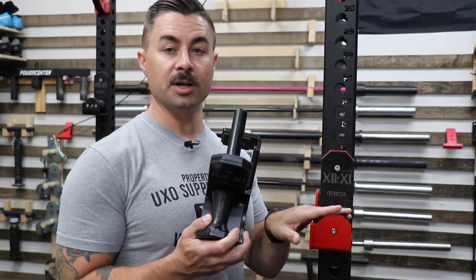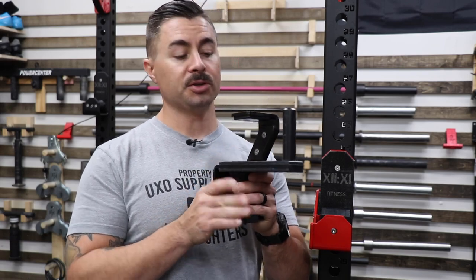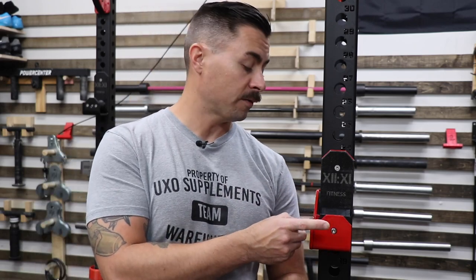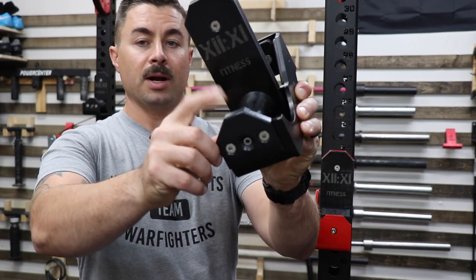There is a slight difference between the Duffalo Blocks and the roller cups but it's very minute. One of the things I really appreciate is that there's UHMW on every single surface that comes into contact with either a barbell or a rack. I have an earlier version where there's no UHMW plastic where the barbell would enter the cup — this is the newer and improved version where there's a piece of plastic right there.